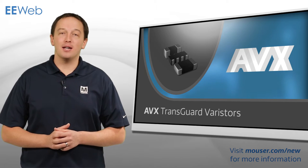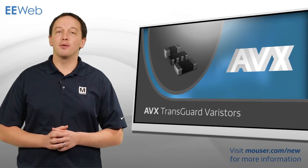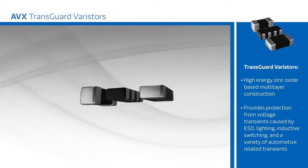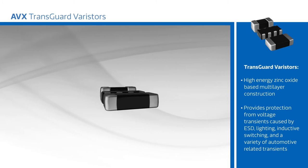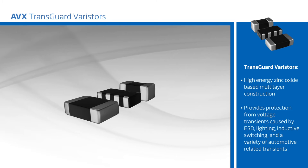AVX TransGuard Varistors offer bidirectional transient voltage suppression and EMI attenuation in a single, high-reliability device. TransGuard Varistors use a unique, high-energy, zinc-oxide based multi-layer construction that provides protection from voltage transients caused by ESD, lightning, inductive switching, and a variety of automotive-related transients including load dump and jump-starting.